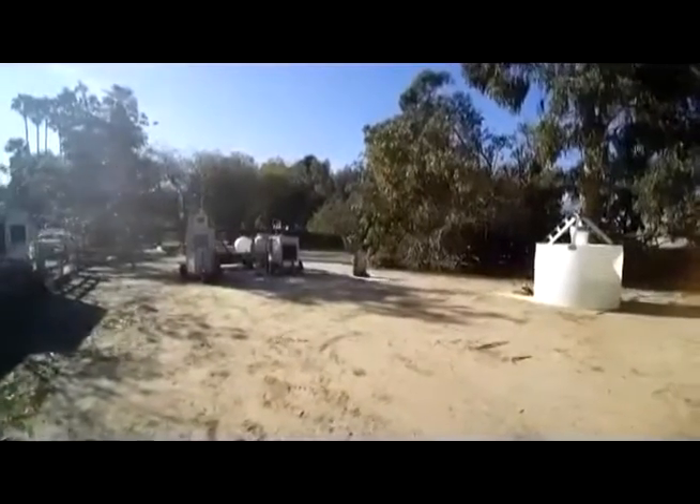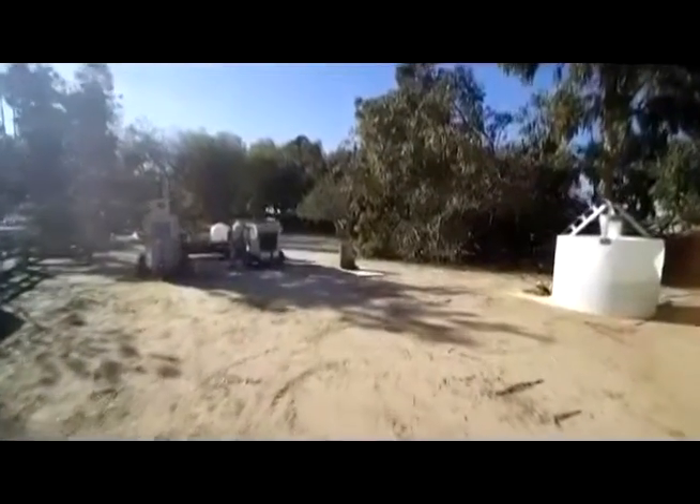Here's another view of the system. The gasifier is on the left and the John Deere generator set is on the right. The system is powering this irrigation demo in this 2,000-gallon tank.